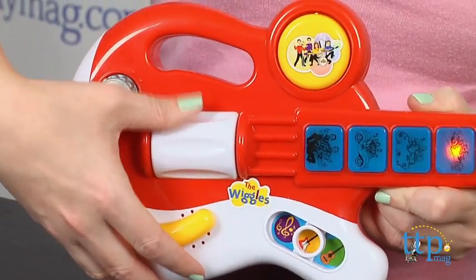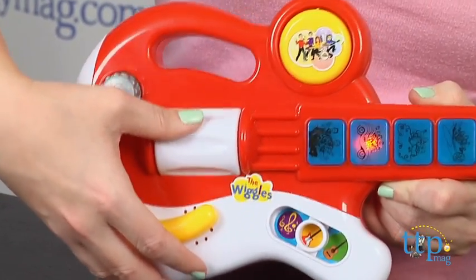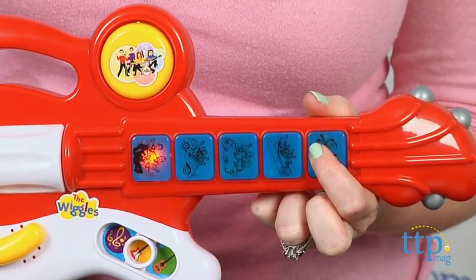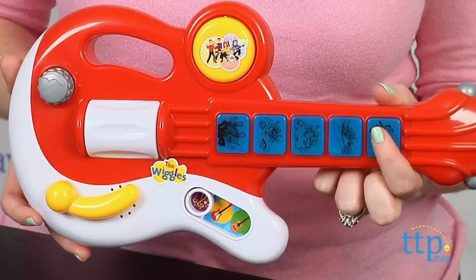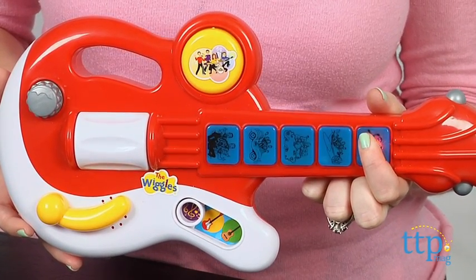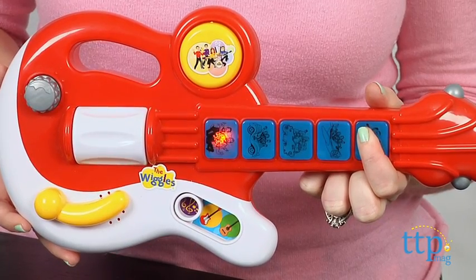Or switch to electric mode to strum the white button for electric guitar sounds and hear instrumental rock sounds play when you press and hold the blue buttons. In Wiggles songs mode, kids can press and hold any of the five blue buttons to hear a different Wiggles song, including my favorite, Hot Potato.